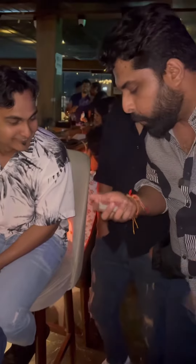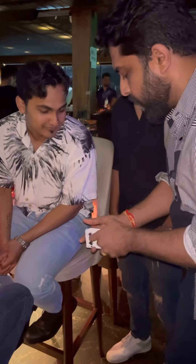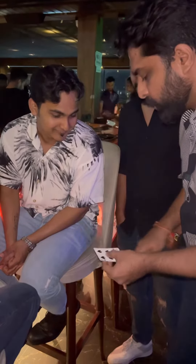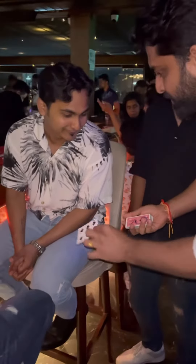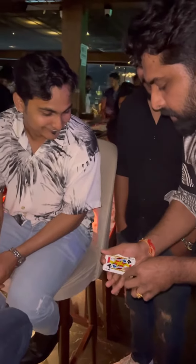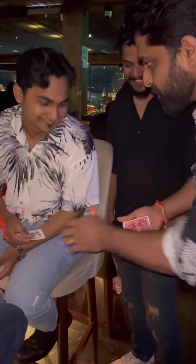Now your card is buried somewhere in the middle. Mr. Stickman is gonna help me find your card. He knows that the six of spades is not your card because he doesn't have your signature, right? And that's when he disappears and goes to the next card. This time Mr. Stickman is on the jack of clubs — again he knows there's no signature, so he jumps to the next one.